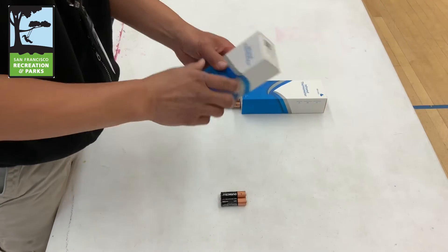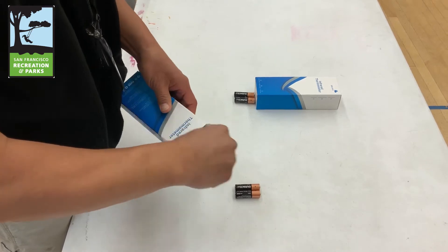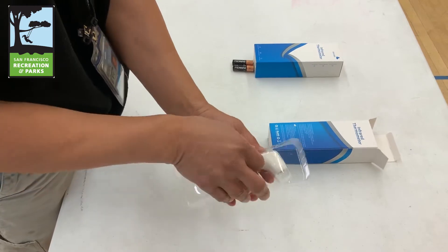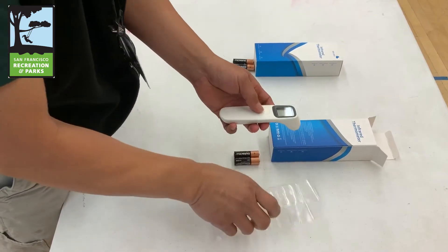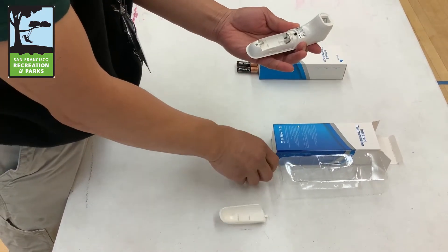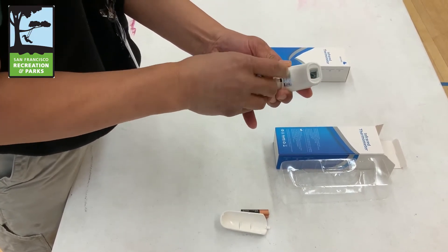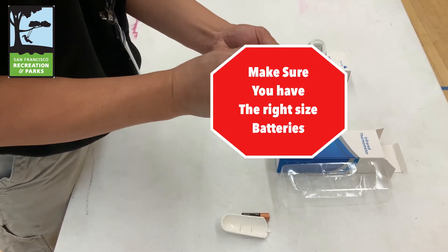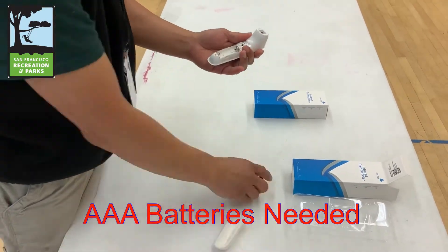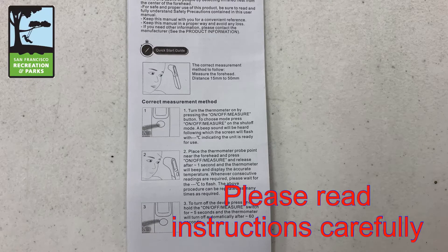Installing your temperature taker. Remove the temperature taker from the box and remove the plate from the back. Place the batteries inside — make sure you have the right batteries. Now that we have the right batteries, let's quickly show you how to install them. Please read the instructions carefully.